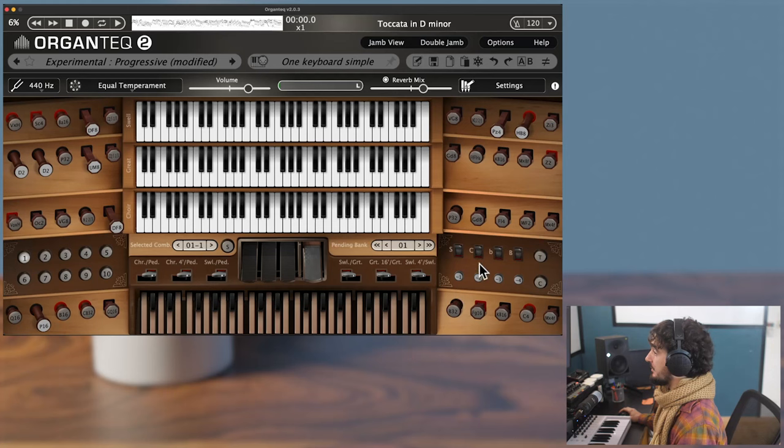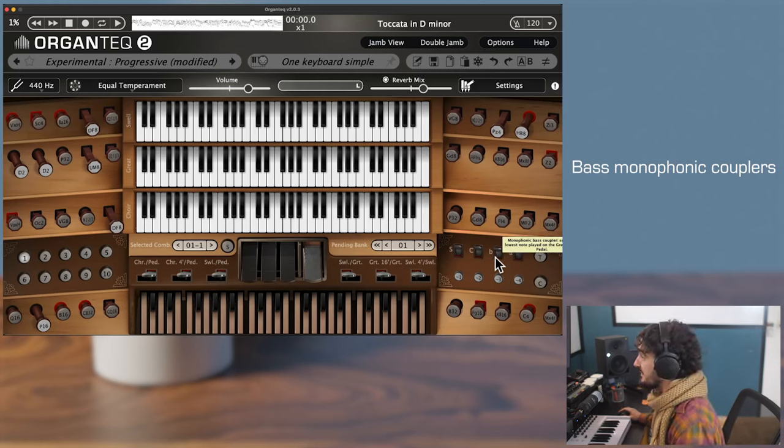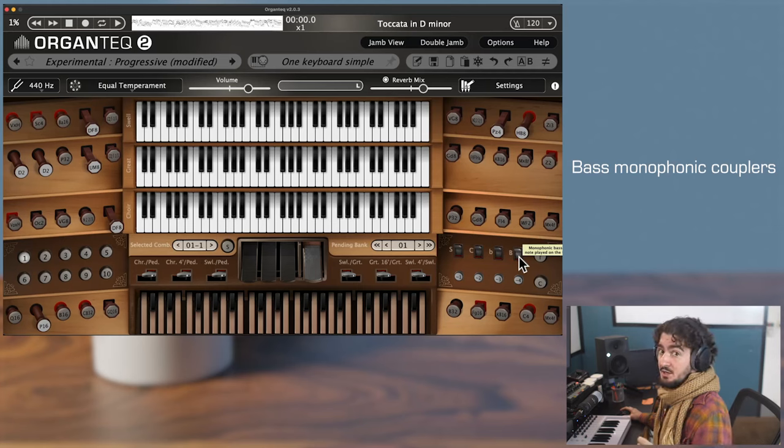The two other are the bass couplers. They are exactly the symmetric of the melody couplers — they send the lowest note to the pedal, hence the name bass couplers. The first one, lowercase B, sends the lowest note played on the great only. The other one, uppercase B bass coupler, sends the lowest note played on any manual — the swell, the great, and the core — to the pedal. The behavior is the exact symmetric.